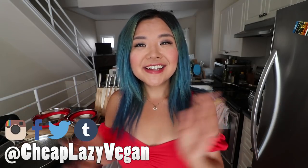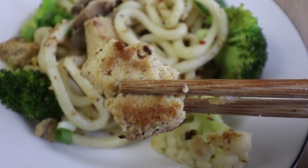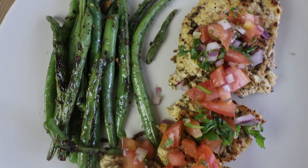Hello my beautiful friends and welcome back to Cheap Lazy Vegan. Today I'm going to show you guys three awesome vegan recipes you can make using tofu, and I'm going to really show you how to incorporate tofu into your dishes and how to use tofu as a replacement for meat and fish in many of your favorite recipes.